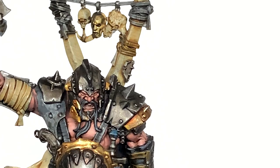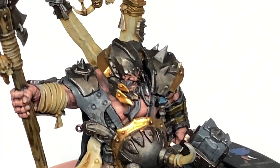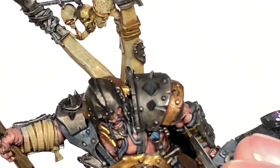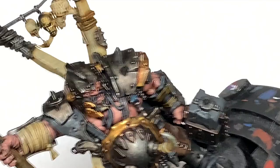Now going on to Citadel Mechanicus Standard Grey we're going to work on all of those black areas for the final highlights — such as boots, his moustache and beard — and also the areas we did with Mechanicus Standard Grey earlier, like the straps on the chest and the large area of cloak. Reapply the colour in the areas where it will be catching the most light, going from black all the way through to the light greys.